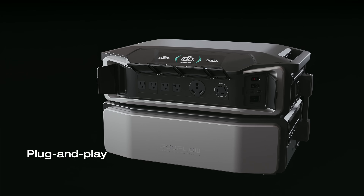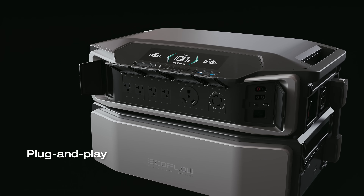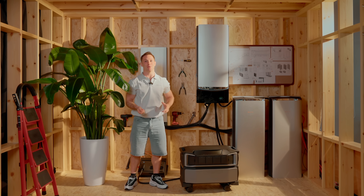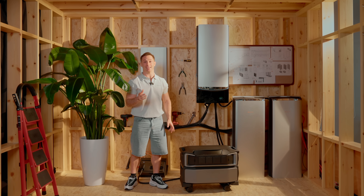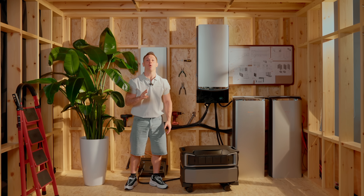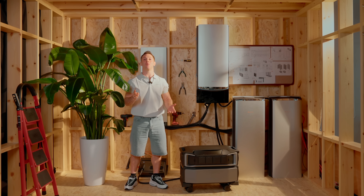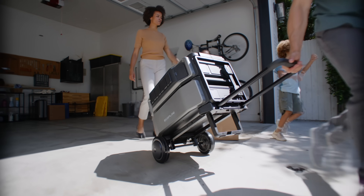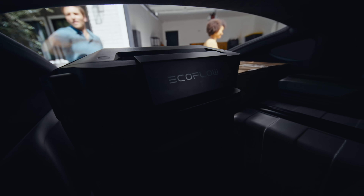Delta Pro Ultra is plug and play. If you're not hooking it up to the Smart Home Panel 2, you don't need an electrician. Unbox it, plug it in, and boom — you're powered up. Even with the Smart Panel, it's still an easy install. Minimal wiring, no need to rework your whole electrical system, no permits required. It's quick, clean, and you're up and running in no time. And because it's portable, you can take it with you — off-grid, to another property, wherever you need power.